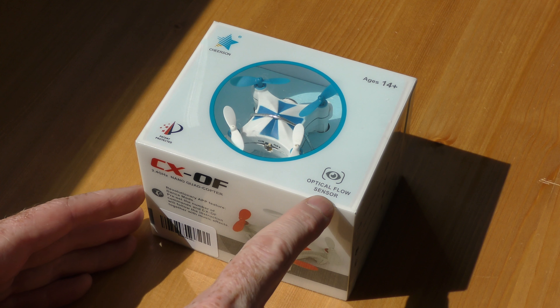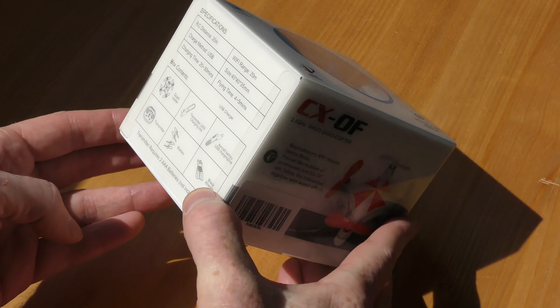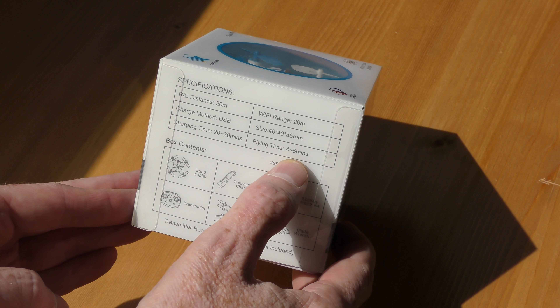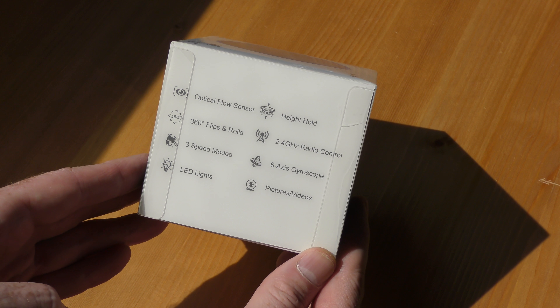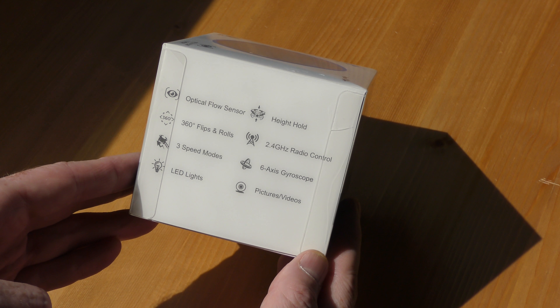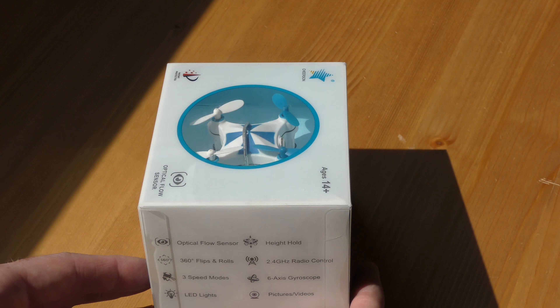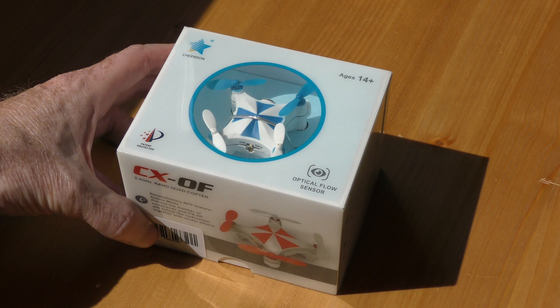So here's the package I received from RC Moment. It is the little quadcopter mini with the optical flow sensor, which I think is pretty cool. If you look on the side, it has a few features. Charging time is 20 to 30 minutes, and you get four to five minutes of flight time. Features include: optical flow sensor, height hold, 360 flips and rolls, 2.4 GHz, 3 speeds, 6-axis gyroscope, LED lights, and you can even take pictures and video.